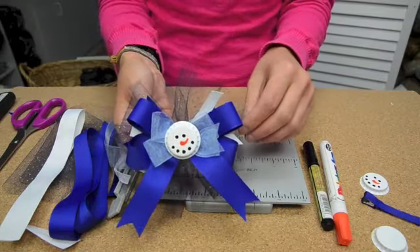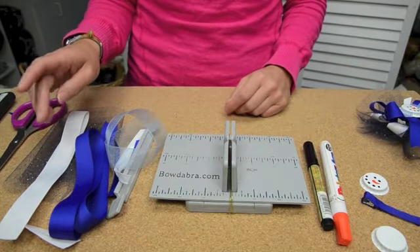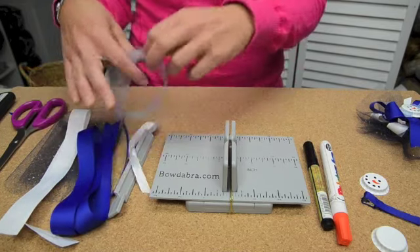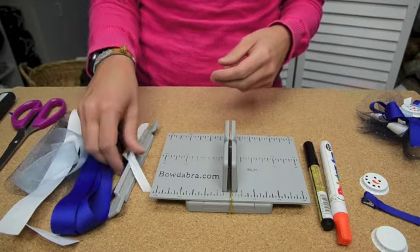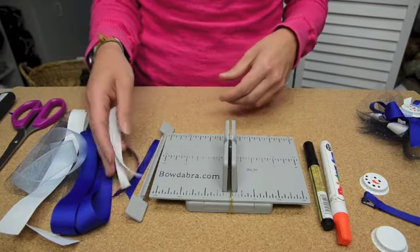To make this style hair bow, you're going to need an assortment of ribbon. I have 15 inches of tulle, 16 inches of the white, 28 inches of the blue, the sheer ribbon is 15 inches, and then I have four little ribbon sprays that are four inches long.